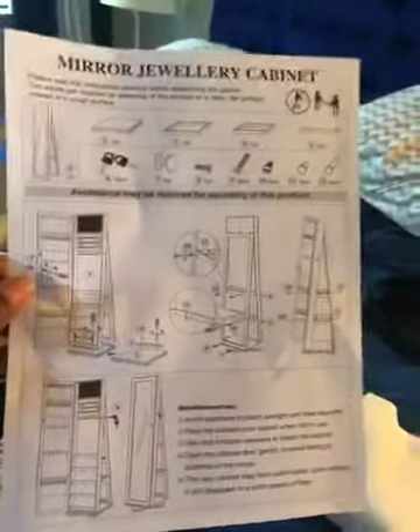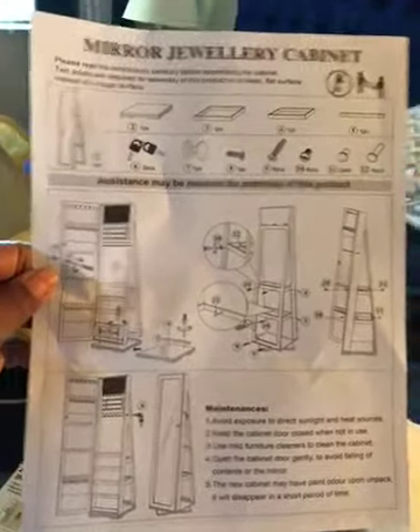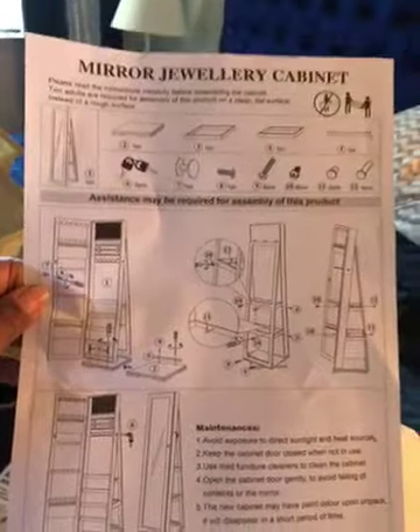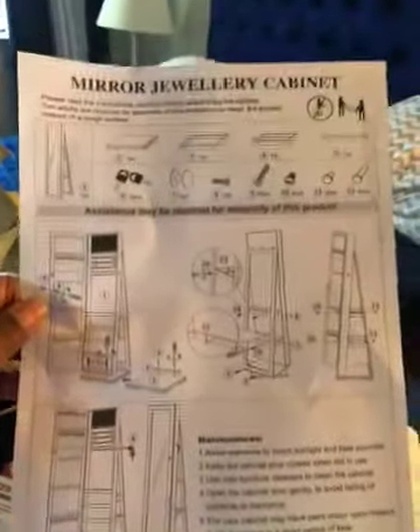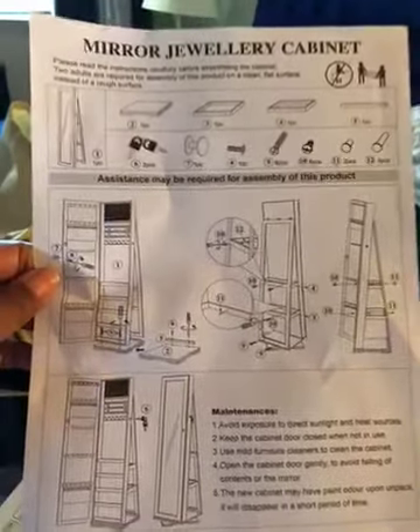It's showing you, but if you don't have any experience with this, it will drive you crazy — you may even break it. As for instructions, I had to give it a one. There wasn't a zero option. And there's not even a number to call if you get snagged. Nothing. Good luck.